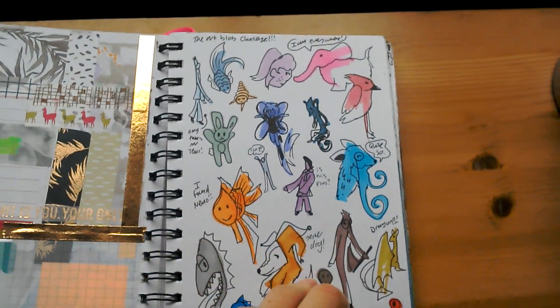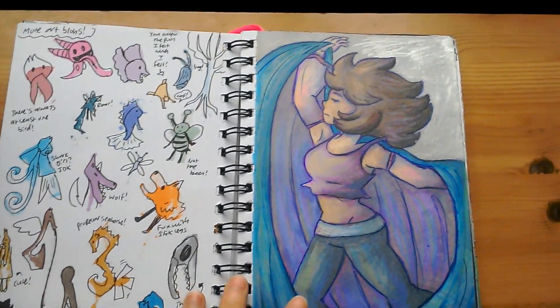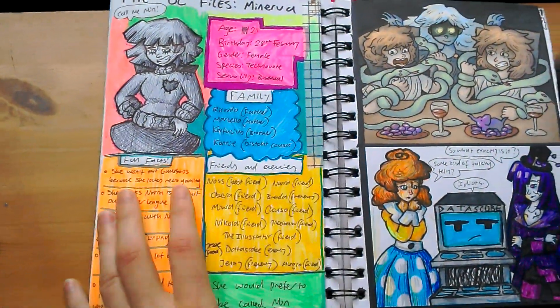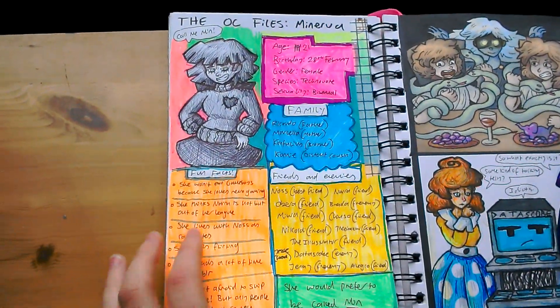The art blob challenge — one of them ended up looking like one of my OCs. Another art blob challenge. This thing — I don't know what this thing is. And an open-out page with loads of OC profiles on them.